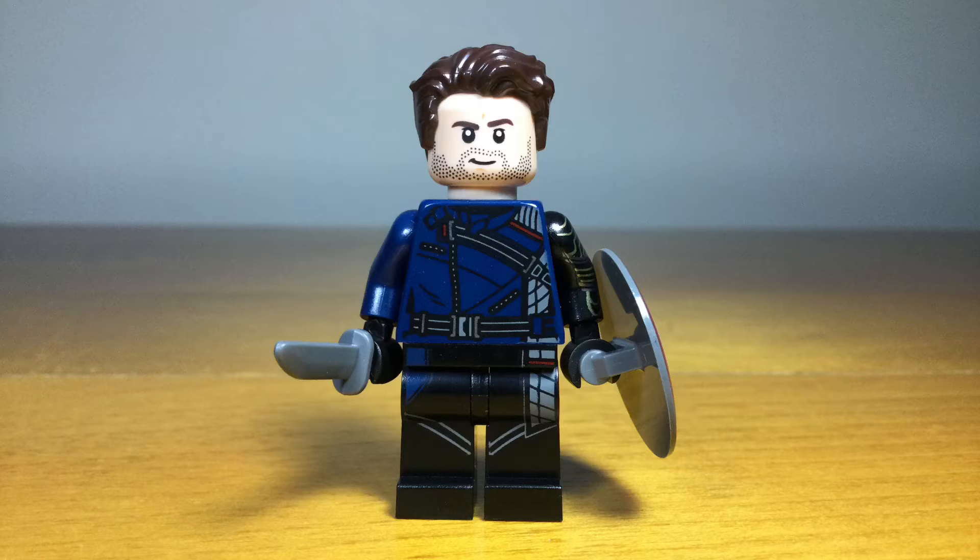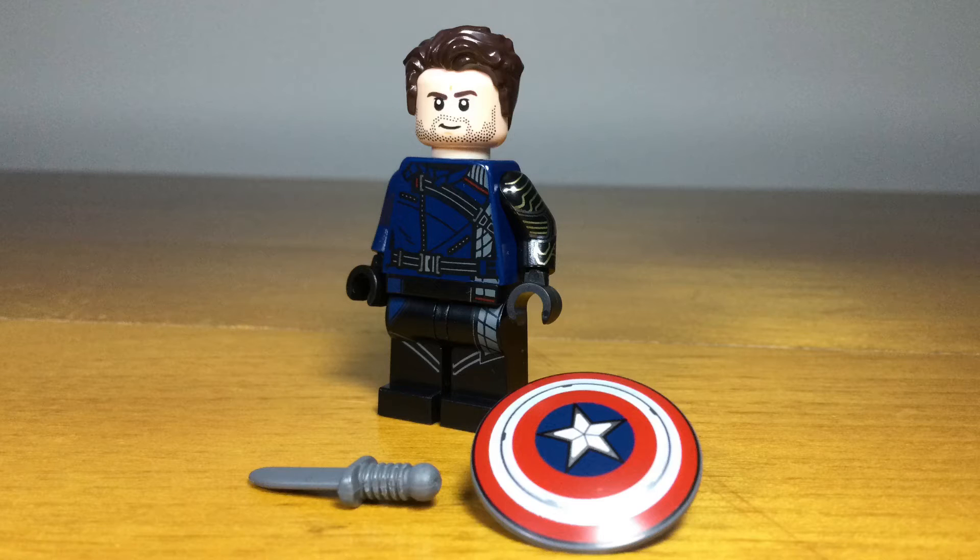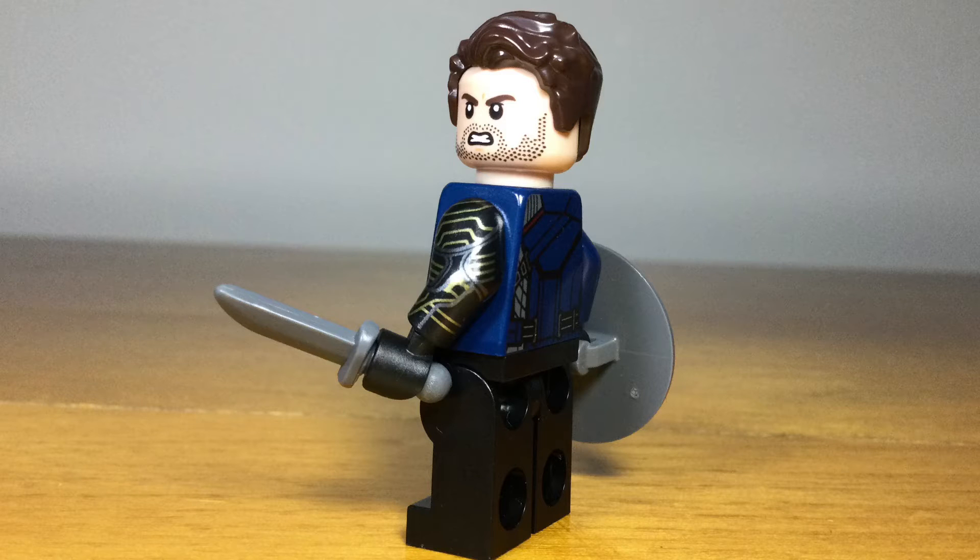Moving on to Falcon and Winter Soldier, this is Bucky Barnes, or the Winter Soldier. He comes with a knife as well as Captain America's shield. He also has a really good print for the side of his arm, as well as printing on the back and the legs, and a really good face print. Overall it's a pretty simple minifig.